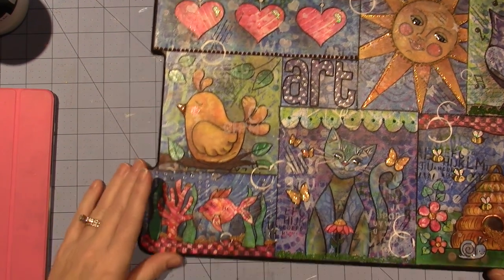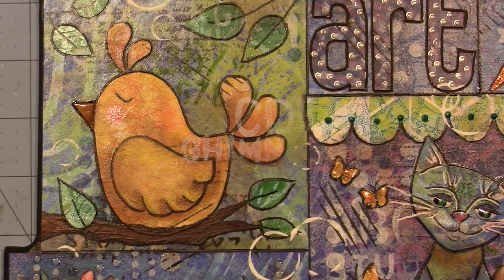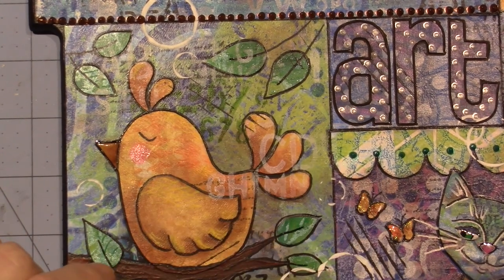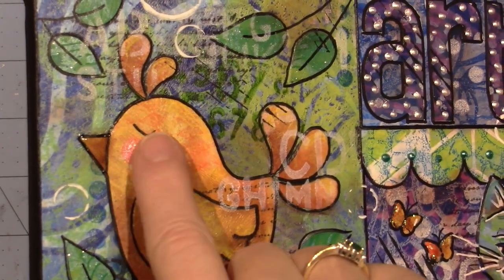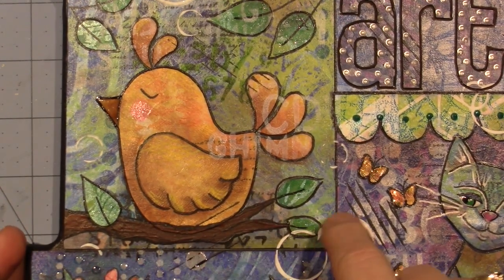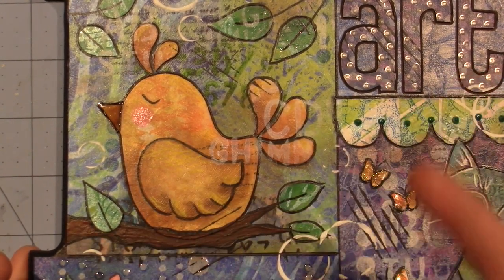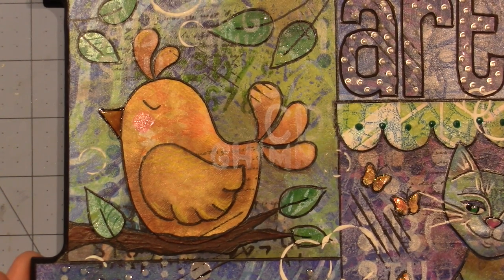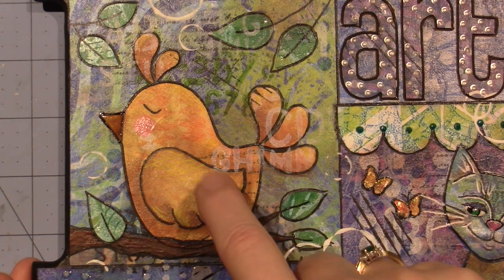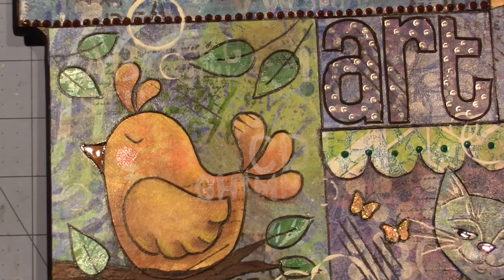My birdie is basically the same bird I do on my ATCs and canvases. I gave him tail feathers and little head feathers, a little cheek — I put some very soft pink stickles on his cheek. These are freehand cut leaves. I painted the branch, which I could have done with paper, but I didn't have any brown jelly print paper right there — I don't do a lot of brown jelly printing. I should do that if I'm going to continue doing this, because you need to have a palette of paper. I glossy accented his beak so he has a shiny beak.